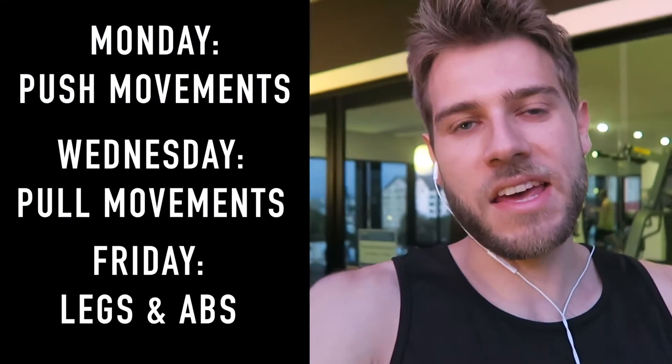Alright, so I'm just outside my condo gym. There's a home workout machine in there that targets pretty much every muscle group. So what I'm going to do this week, I'm going to split the three days that I'm going to be working out into push, pull, and legs and abs.